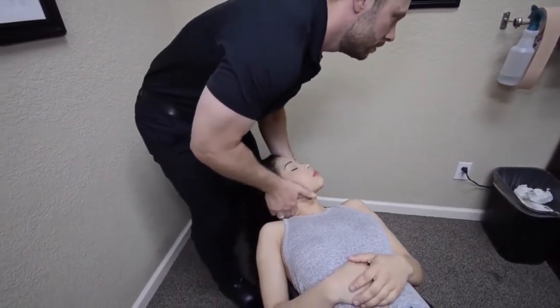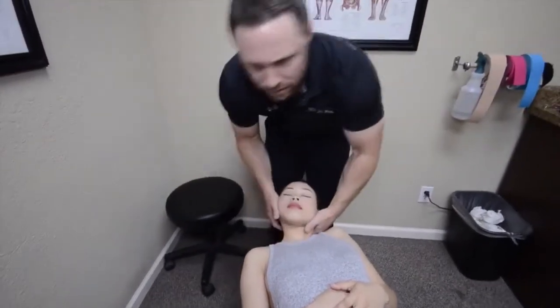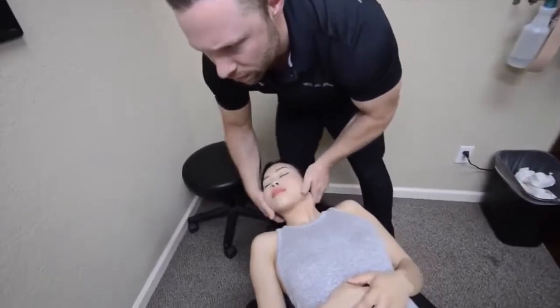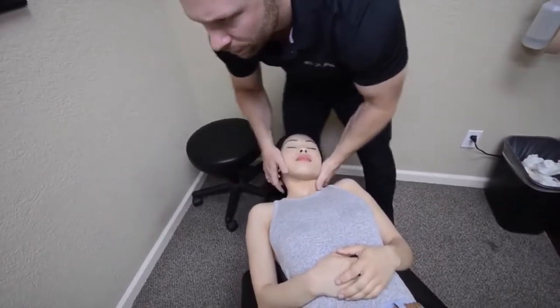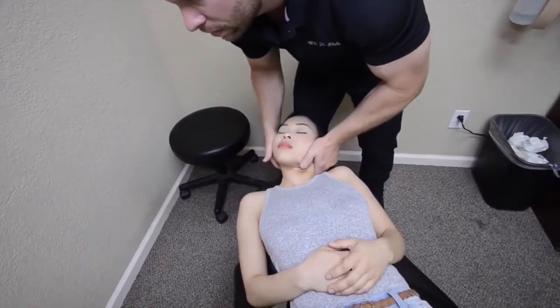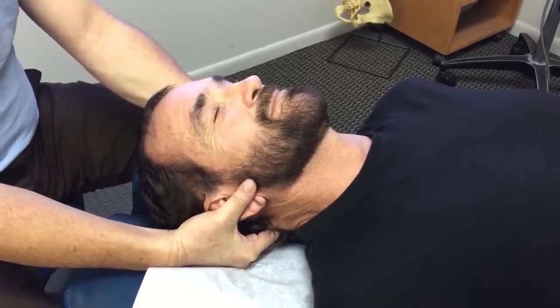Let's go right here — keep this nice and relaxed. Perfect. Now this side — this was more stiff here. Just let me hold the weight of your head. Good. Pain — he feels pain, guys, and it's a lot.